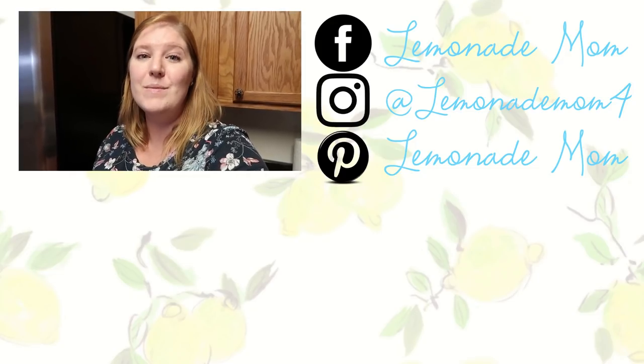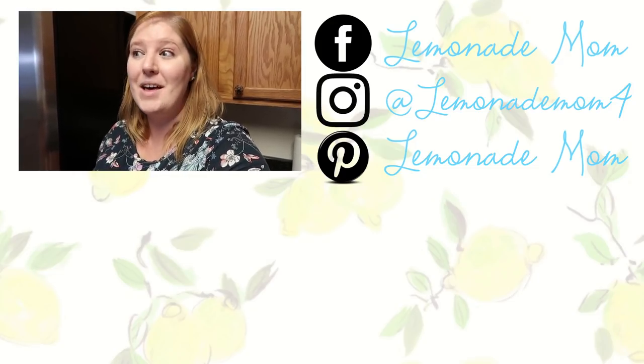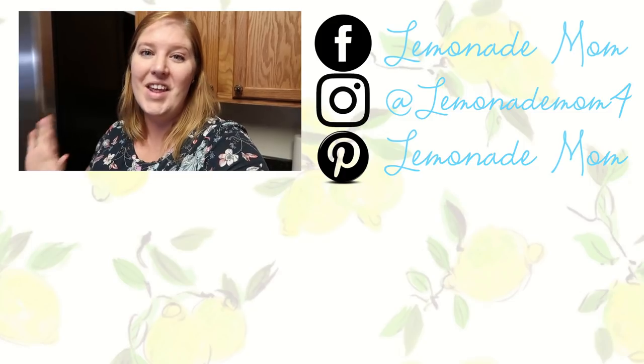If you are new, I would love for you to subscribe and join my YouTube family. I will see you guys in the next video. Bye!